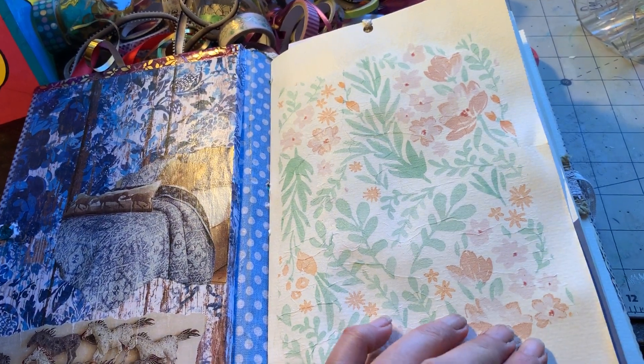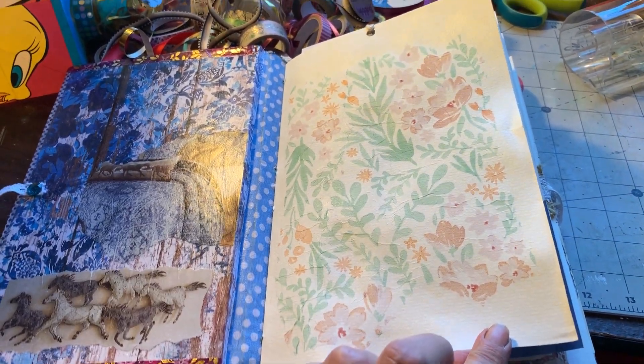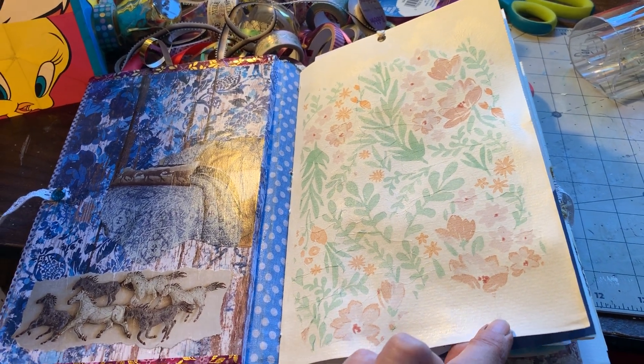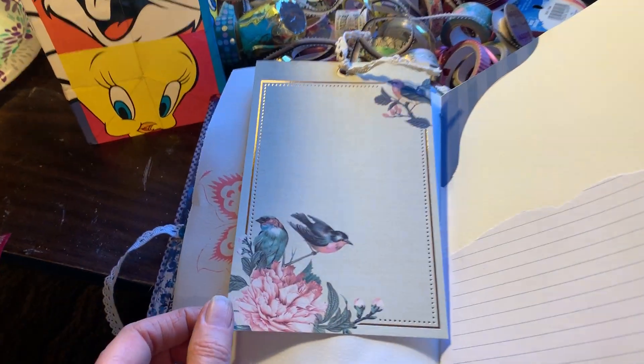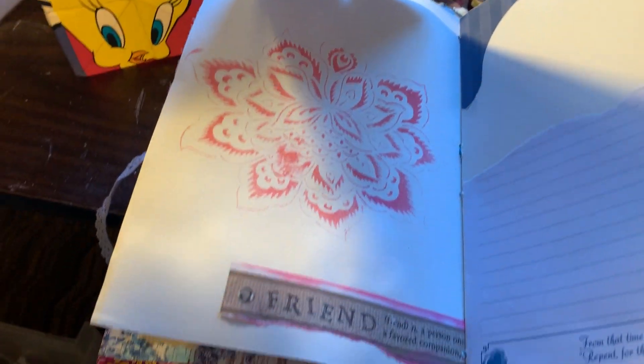And this is one of the first pages. I pretty much made all the pages in the book. Some of them I left blank so that this person can put whatever they'd like in here. So here's another little page with a card that kind of flips up.